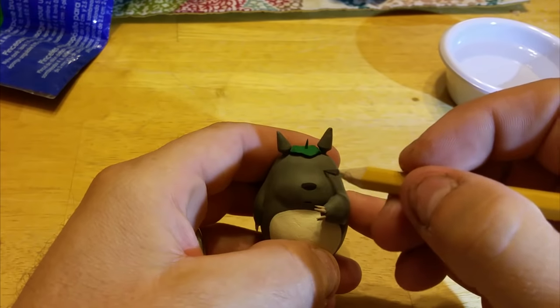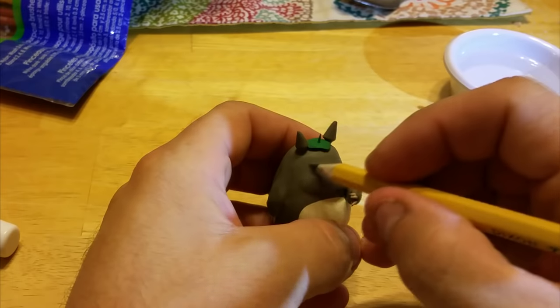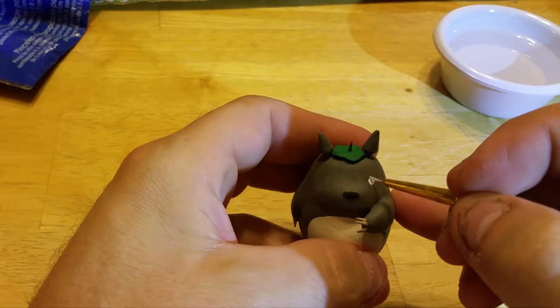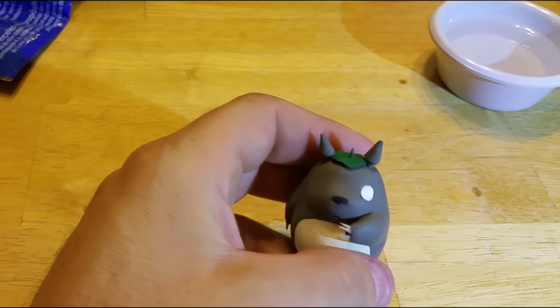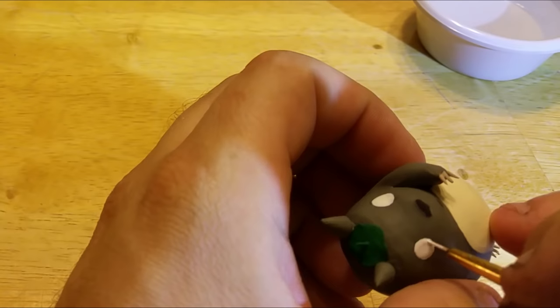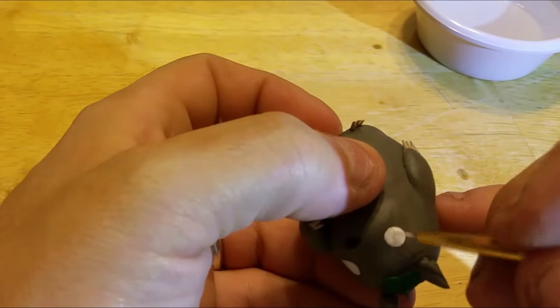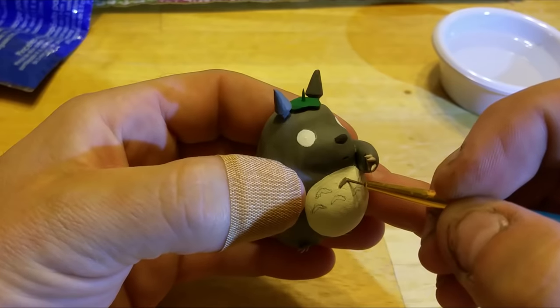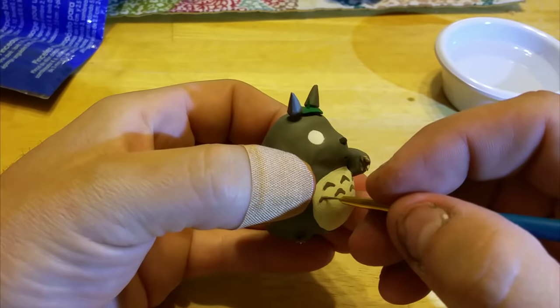As you guys can see, it did jump ahead quite drastically. That's because my phone broke and I lost the files that were on it. Basically, all I did was paint him gray. I've applied the fingernails, painted his belly kind of a creamy white, and the leaf on his head green. And now obviously I'm working on the eyes — taking a fine tip paintbrush, painting those on and then the little brown chevrons on his belly.